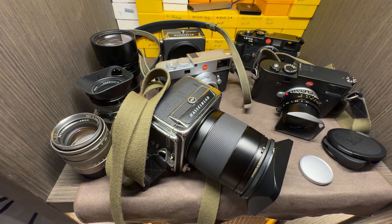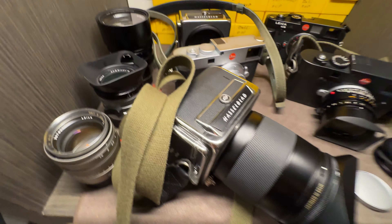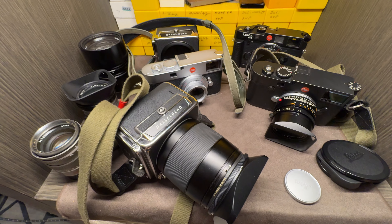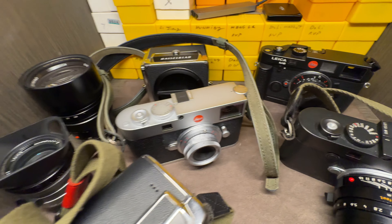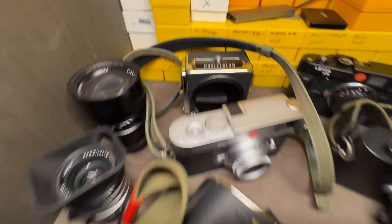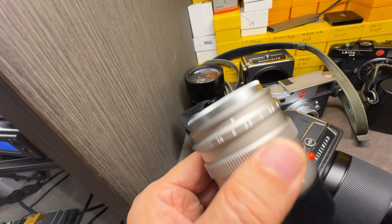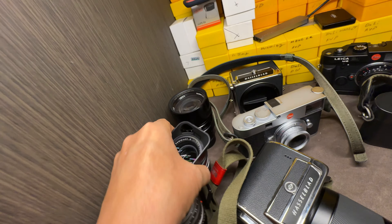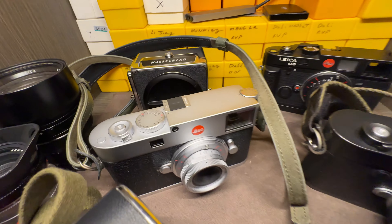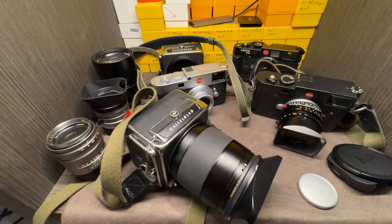I'm kind of a photo nut — I think we all have our poisons, and for me it's Leica and Hasselblad. I just want to give you a little short video on some of the Leica stuff I got. I got an M10, M11, a couple of 907s — the 907x100c and 907x50c — and a couple of Leica lenses: Summilux, a couple of them, 35, 75, and 35 FLE, and a couple of Summicrons. Anyway, just a short video — hope you like it, like and subscribe.